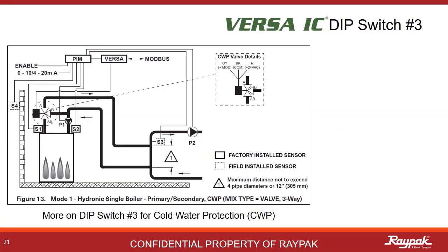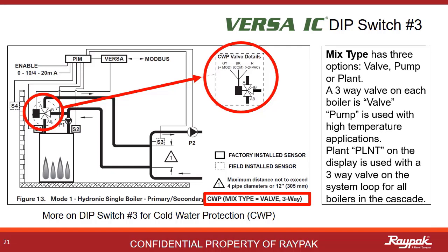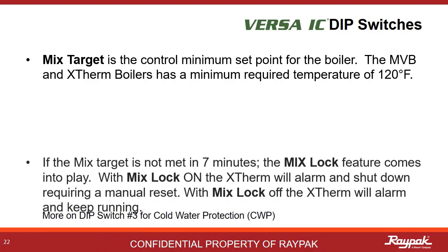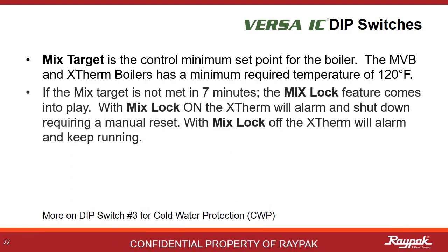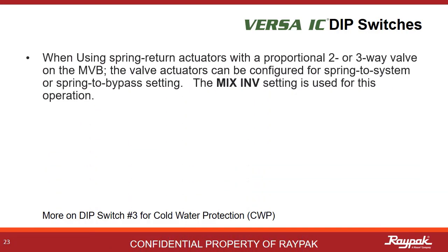Mix type describes the type of cold water protection present. If it is a three-way valve, the mix type is valve. If an injection pump is used, as on X-Therm models, the mix type is pump. If there are multiple boilers in cascade and the cold water protection is a three-way valve down by the decoupler, the mix type is plant. Mix target is the minimum inlet temperature the boiler can accept — the lowest is 50 degrees Fahrenheit. If the mix target is not met in seven minutes, the boiler can either alarm and keep running, or alarm and shut off; the mix lock setting determines this action. Mix speed defines the rate of response of the cold water protection system — generally, medium is best.